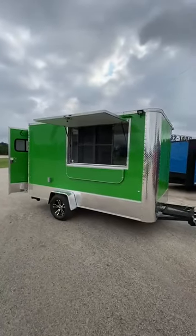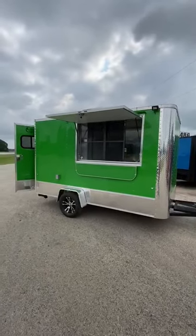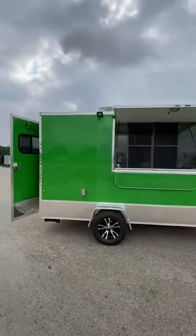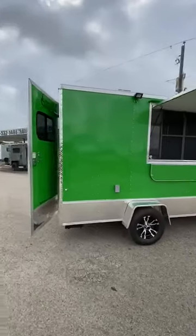This one has a concession window with glass screen and a serving shelf. We've got power here on the outside along with LED lights on both sides of the window. We've got aluminum mag wheels.